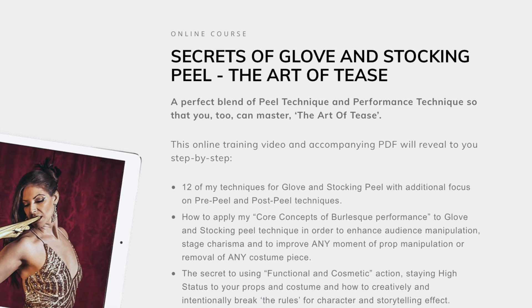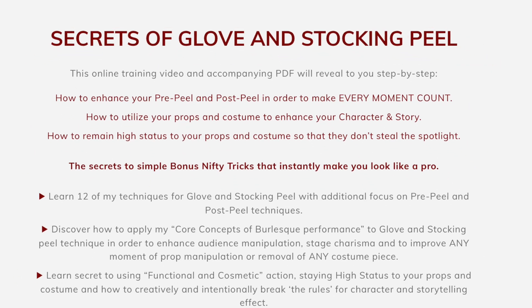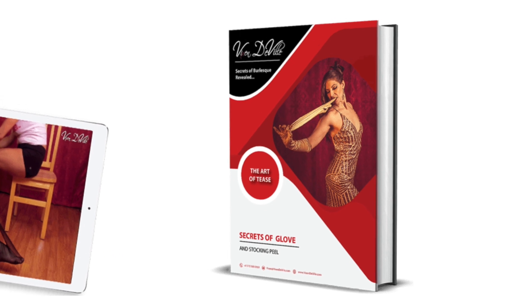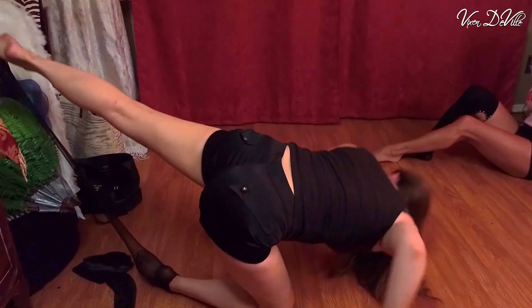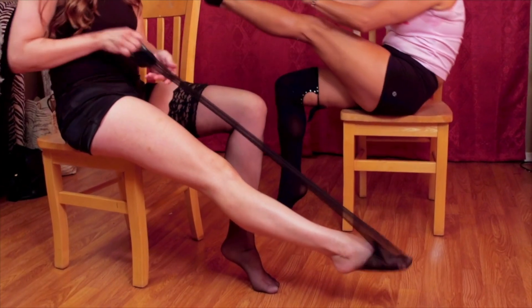I'm now bringing that training to be available to you wherever you are in the world. When you sign up for this course you'll get lifetime instant access to my online instructional video and accompanying PDF — no having to access Zoom, no having to schedule your time. You can pause, rewind, watch as many times as you want, and work through the course at your own pace in your own time.